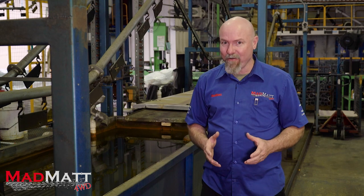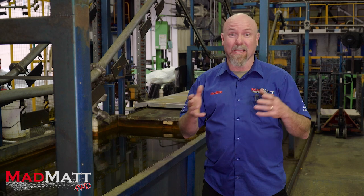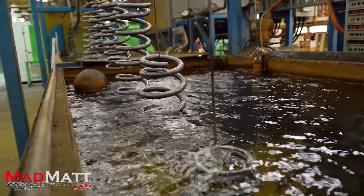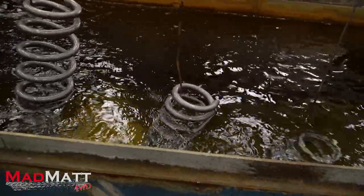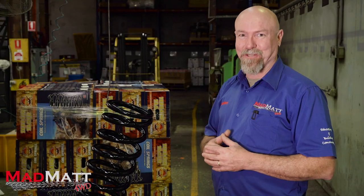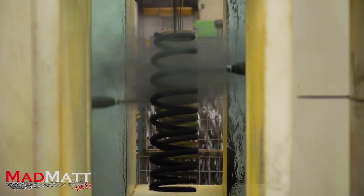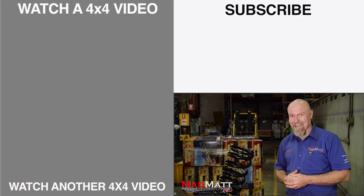These coil springs are going to live under our four-wheel drive vehicles and be subject to abuse — mud, water, salt water, salt spray, and in the mines all of the acidic and alkaline environments they're exposed to. So to protect all of that fantastic innovation put into the steel, the springs go through baths that give them a phosphate coating for protection. The last step is the powder coating process — an epoxy powder coat that gives a fantastic finish to protect the coil spring and also makes it look great under your four-wheel drive.